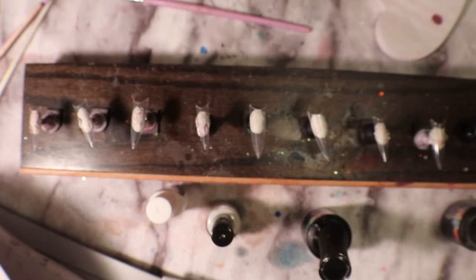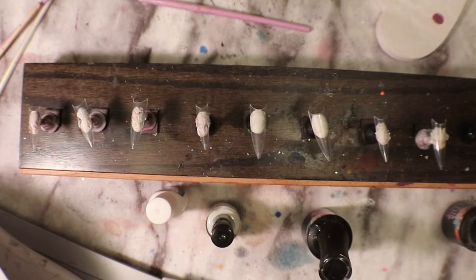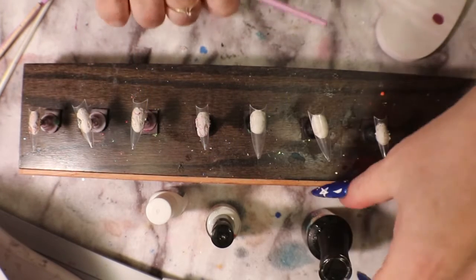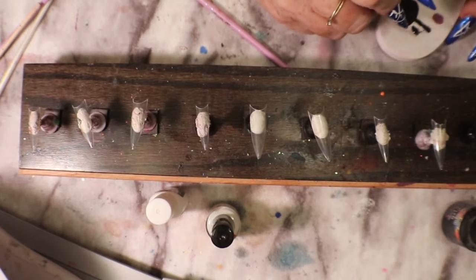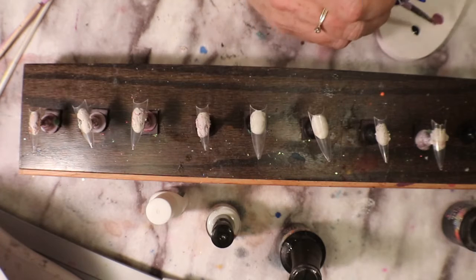Hello, I'm just going to turn the light on here. I have a great idea for nail art for today — I don't know what's going to work. First I'm going to take some of this black, I want it to be a gel polish because I want to kind of almost make like a stone effect.